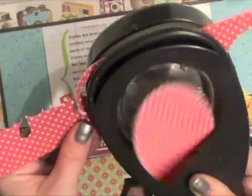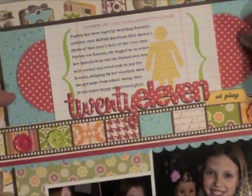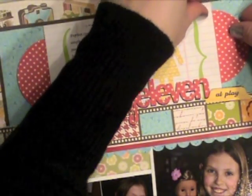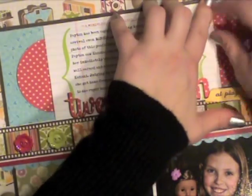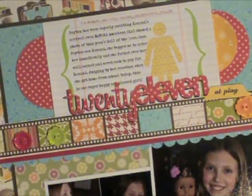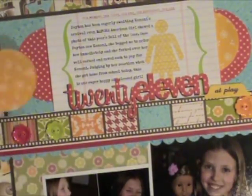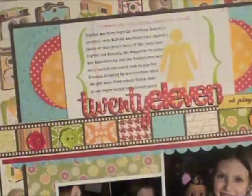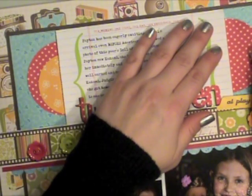I'm going to punch a couple of half circles out of scrap paper leftover — that's the Modern Homemaker cute little red dot that I used for the title — and just tuck those circles underneath each side of my journaling. Then I'm going to punch a couple more circles from one of the coordinating Jelly Bean Soup papers and layer those on top. I'm not going to put them directly in the center; I'm going to offset them a little bit — it just adds interest and makes it more whimsical.